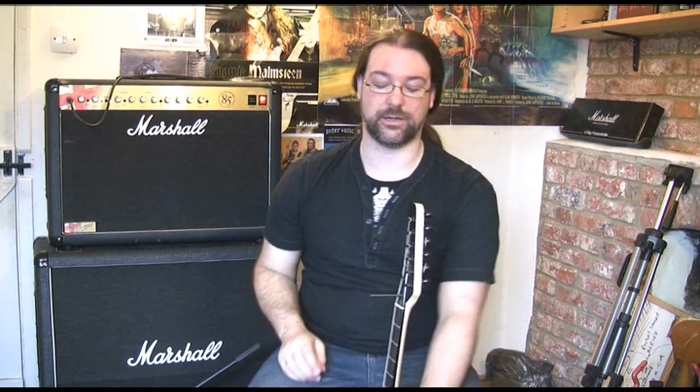Just give it a quarter turn like that. I did that quite fast because I've been adjusting truss rods for bloody ages, and I just did about four of my guitars in a row, but you can just adjust it a tiny turn.